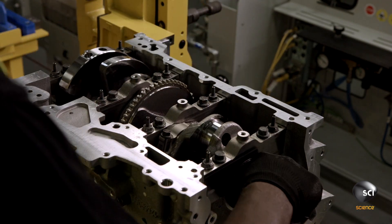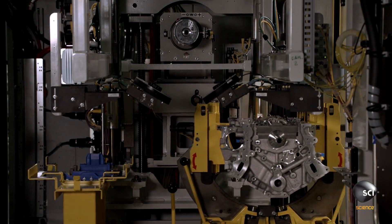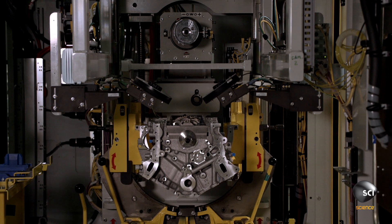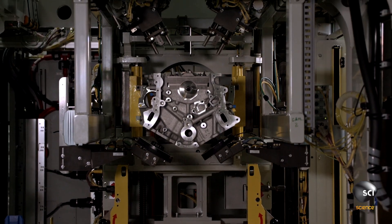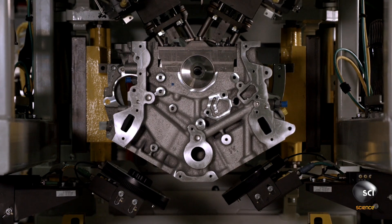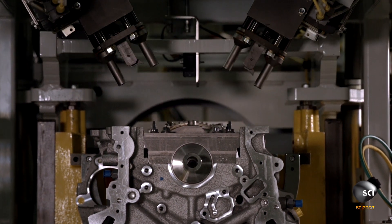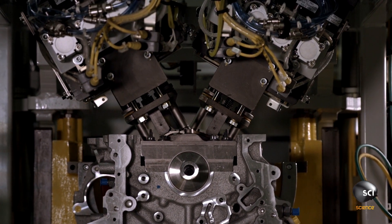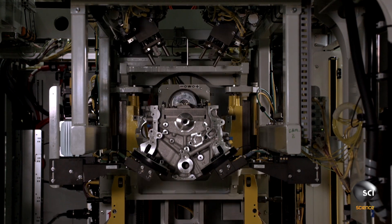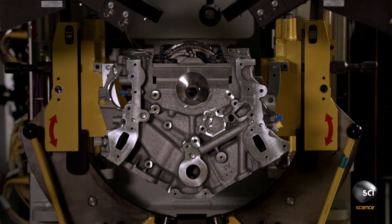He lines up the crankshaft for installation of the next cylinder. At the next station, a fully automated operation begins with a mechanism lifting the engine off its pedestal. Cameras check under the block for type orientation and error proofing of the pistons. Automatic fasteners then run down the bolts, giving them their final specified torque. The mechanism lowers the block back onto its pedestal.